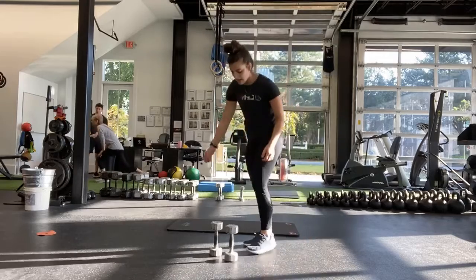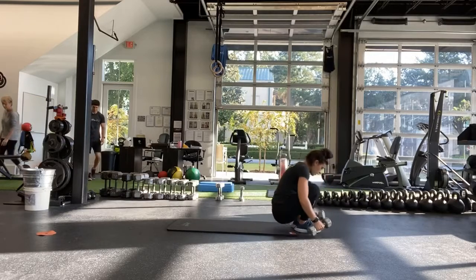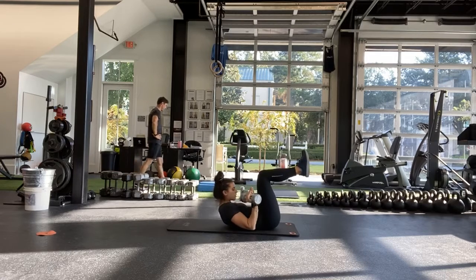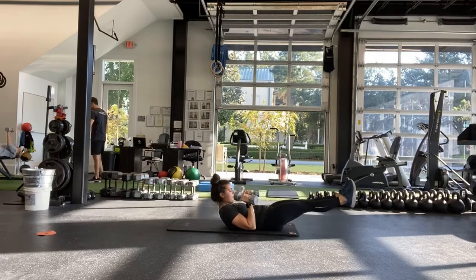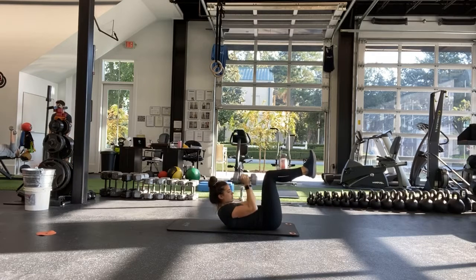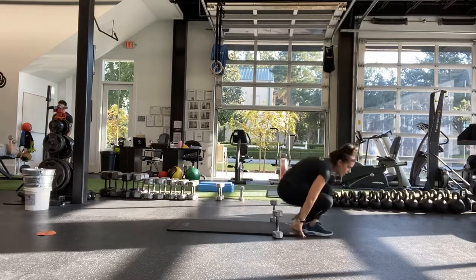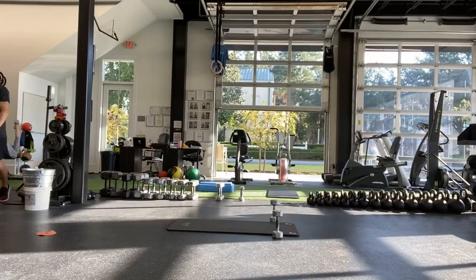All right. Next one is the hollow body floor press — coming down to your mat, hollow body position. And start, really squeezed. You can have knees bent or legs straight, pressing all the way up with either one or two dumbbells. Just make sure that low back is squeezed into the mat. Get your legs up, there you go.